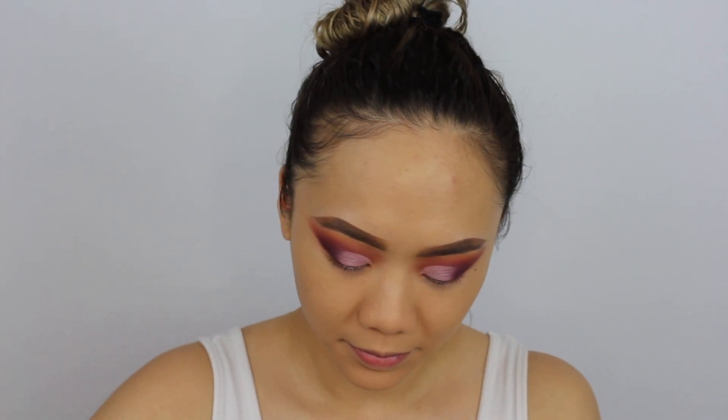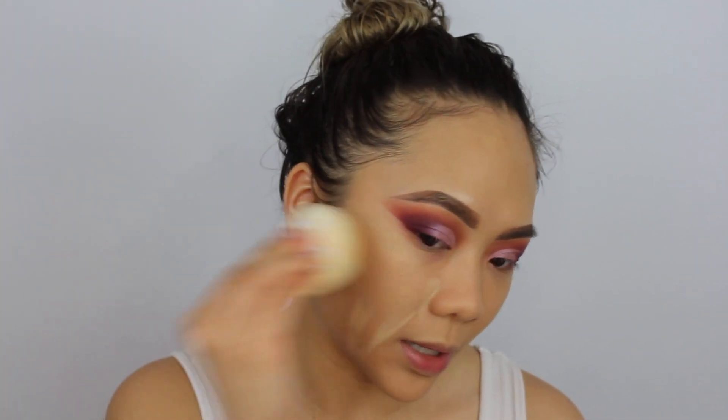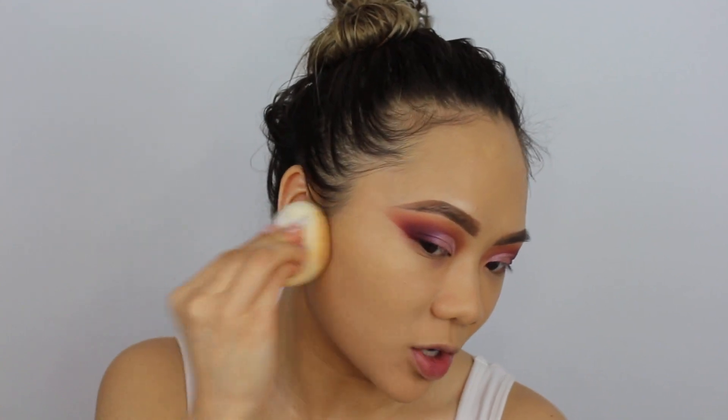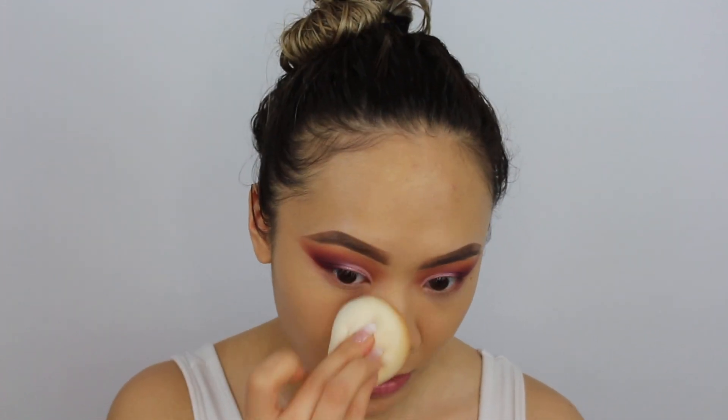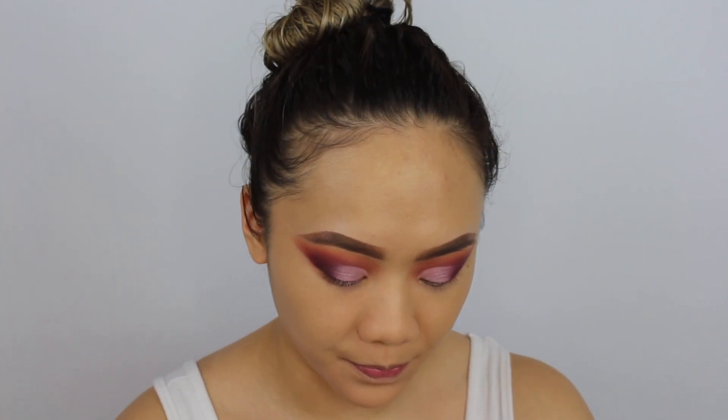I'm going to take my Marc Jacobs Shameless Youthful Look Foundation and apply it one side at a time because it dries fast and if I don't blend it out quickly, it can leave marks. I think the best way is to apply the foundation one side at a time. Then I'm using my Wet n Wild Photo Focus Concealer in Medium Tawny — it's a very similar shade to the NARS Radiant Creamy Concealer in Ginger, but I ran out of that so this is what I'm using right now.